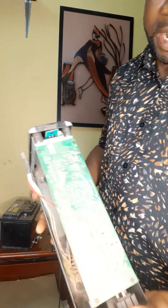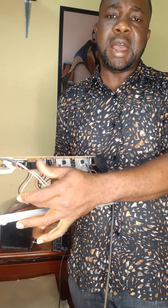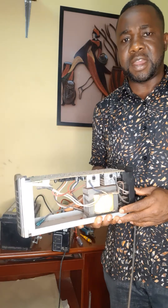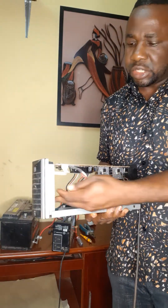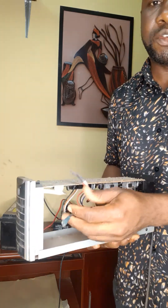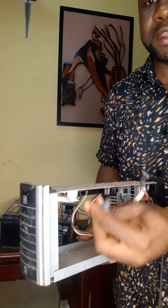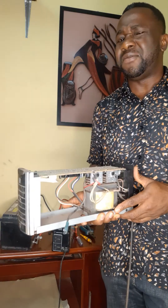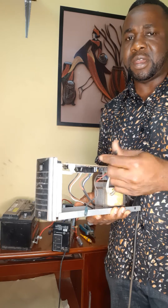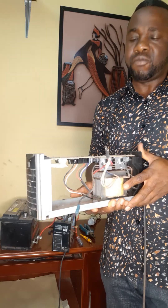There is the electronics part of it — there is a board and this is a transformer. Here you see the compartment for the embedded battery it came with. These are the two terminals that are supposed to be connected to the battery — there is a positive and a negative. What you need to do is simply extend a wire to the negative and bring the battery out here, so that it can be connected to an external battery.